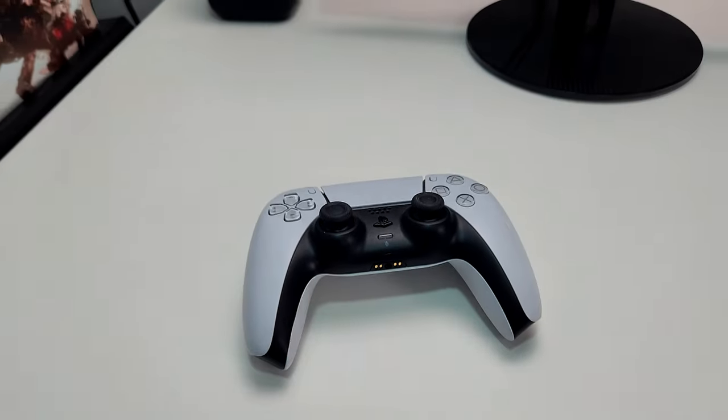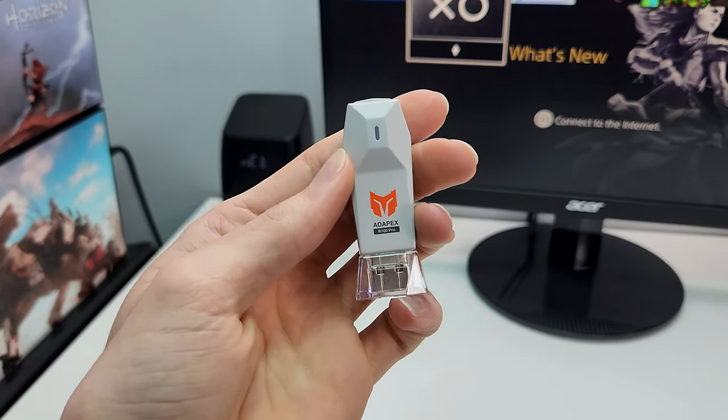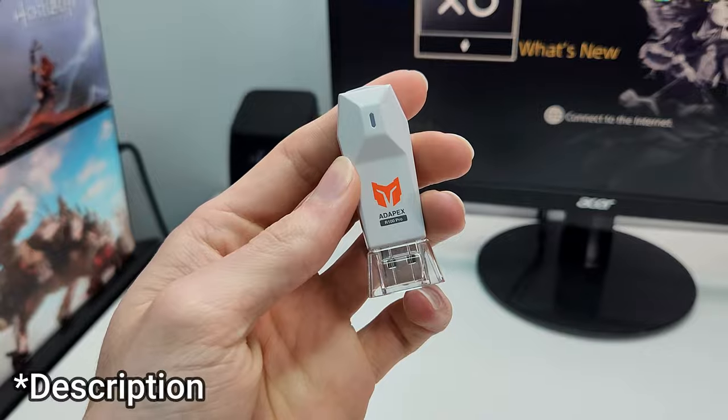This is how you connect your PS5 controller to your PS4. To connect your controller, unfortunately you are going to need this adapter right here. It costs about $15 and I'll leave a link to it in my bio.